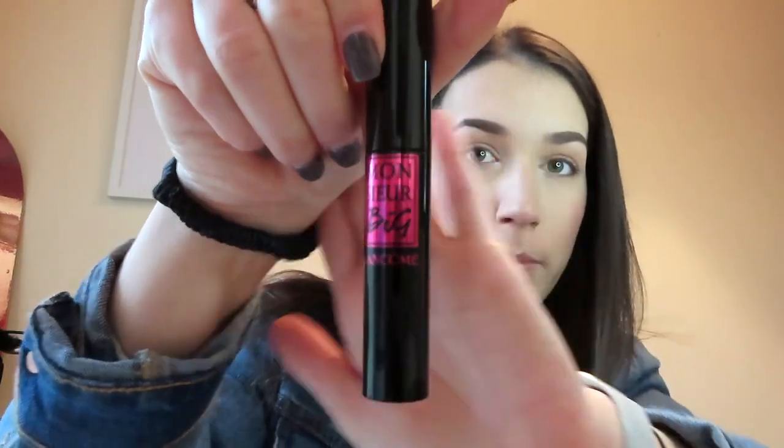Next I do mascara. I go in with the Montessor Big Blanco mascara — the spoolie is pretty thick and very dark. Everybody knows how to put on mascara, so I'll kind of speed through this. I just start at the base and work my way out.